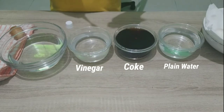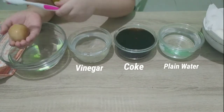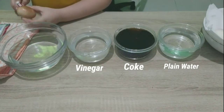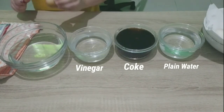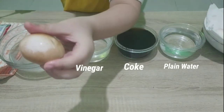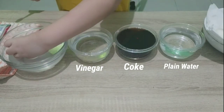Let's see what happens if we use toothpaste and brush the brown eggshell. It turned white again!